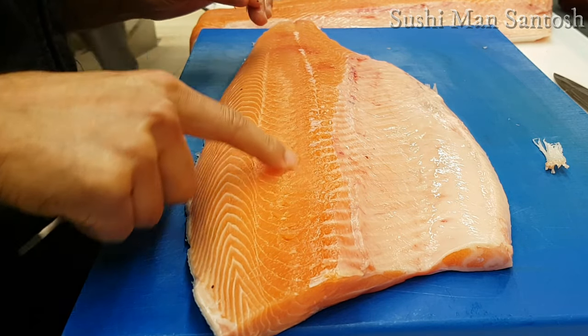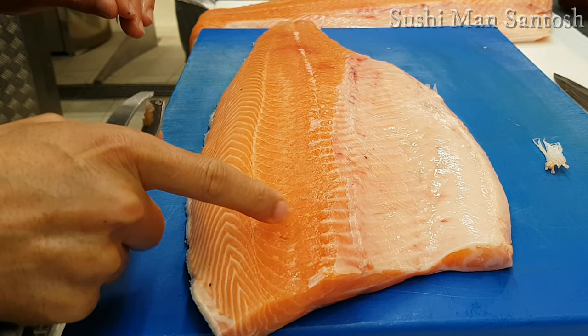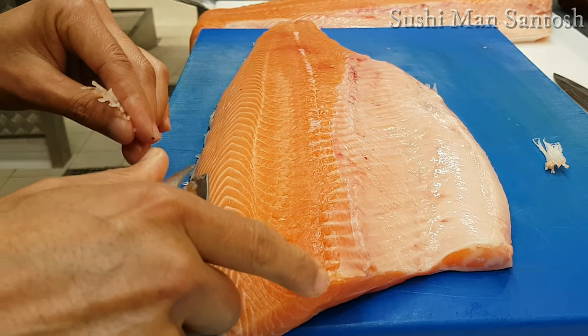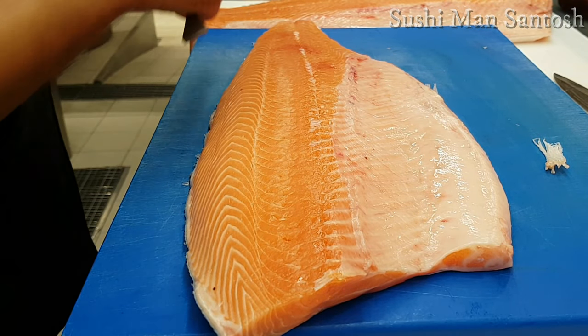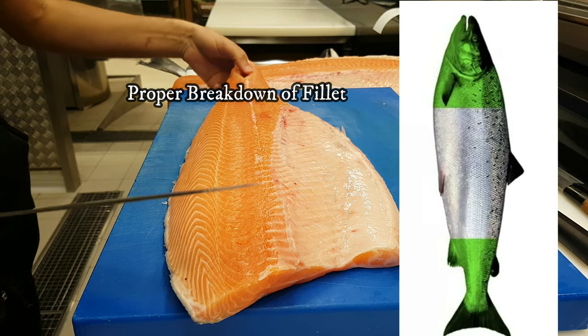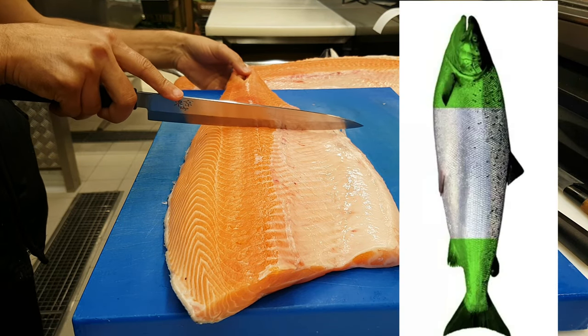To find if there are any pin bones remaining, run your finger along the flesh — you will feel them. Here is one — I can take it out. Now I will break down each fillet into three pieces: the tail part, the middle part, and the head part.